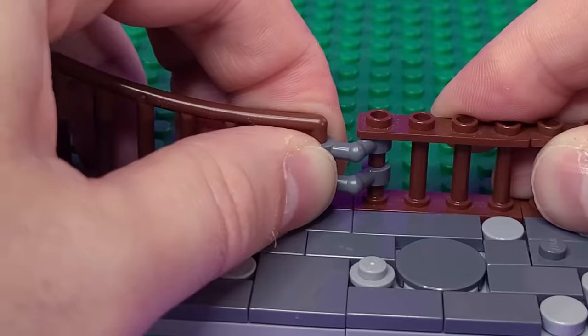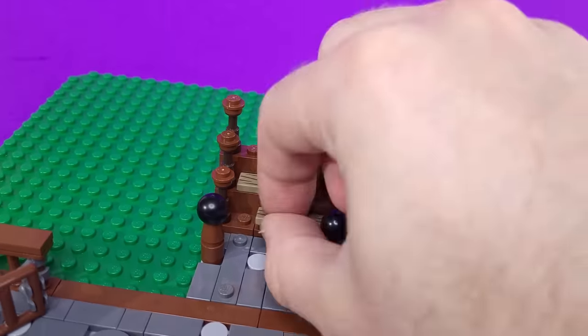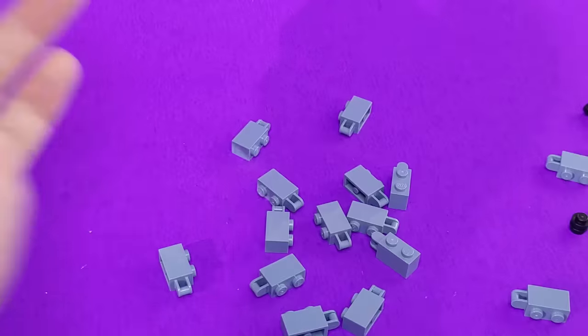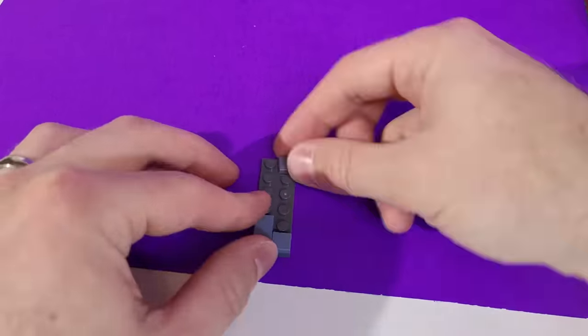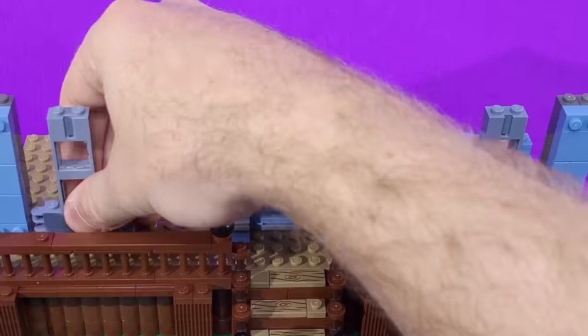I began by laying down a cobblestone sidewalk in front of where the house would be. After that, I set up this wooden gate and then began on the porch. It has these wooden steps, as well as these black ball pieces that I referenced from the cover. I decided to try to build the house with as many sand blue pieces as I could find — that's an extremely rare LEGO color. To get the most out of them, I built the plates facing out rather than up, to show off more of the color.